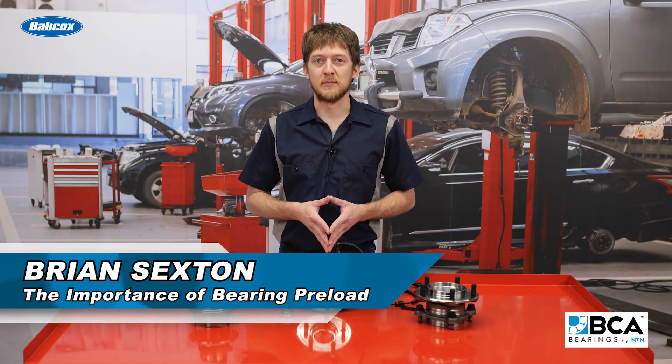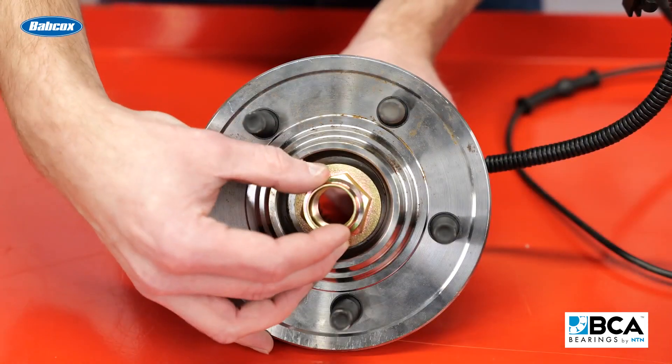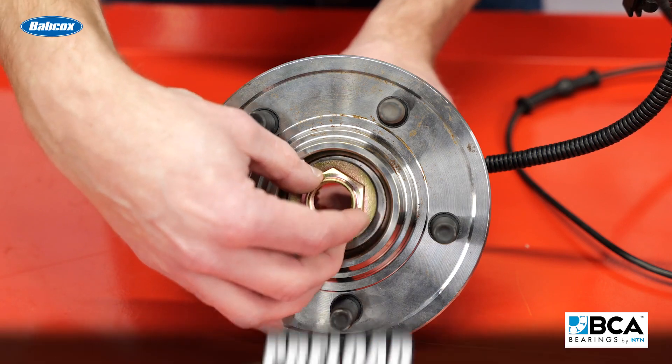Modern wheel bearing assemblies are precision-engineered parts which are subjected to tremendous loads while driving. Despite their strength and durability, they are vulnerable to certain forces which may occur during service. Most wheel bearing assemblies are held together by a nut or bolt which secures the CV axle outer joint inside the hub. Tightening this nut or bolt will place tension onto the wheel bearing, which is known as preload.